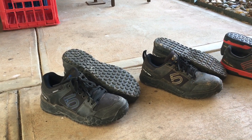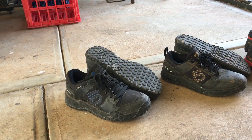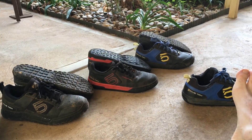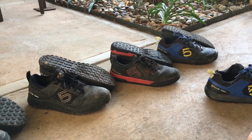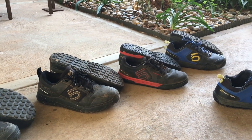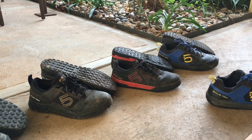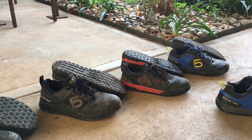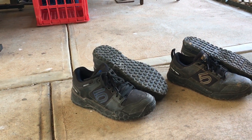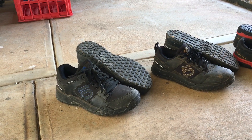I run the Nuke Proof Horizon pedals and they're just ridiculous — really, really good. I haven't ridden on Impacts for years; I've been doing the Impact Pro, the Freerider Pro, the VXI, the Freerider Contact, and the standard Freerider. My other favourite is somewhere between those — the 510 Impact Pro because it's a little bit lighter. But the standard Freerider has better grip, identical grip to what the Impact has, though it doesn't last as long and it's a lighter, more casual shoe.